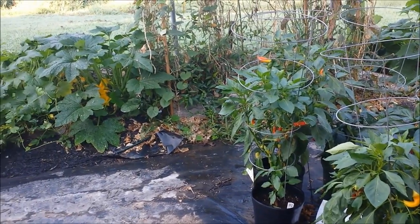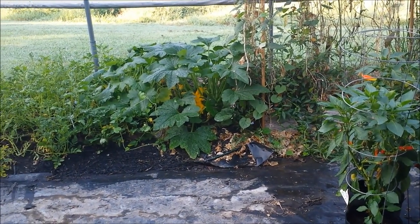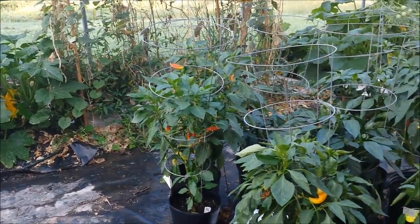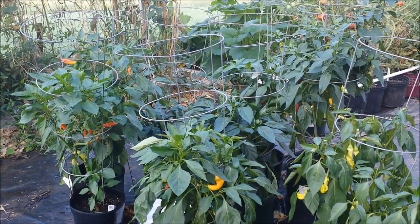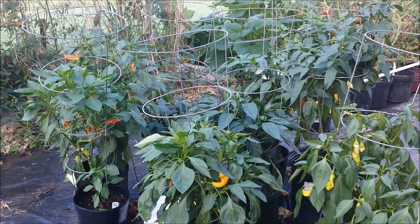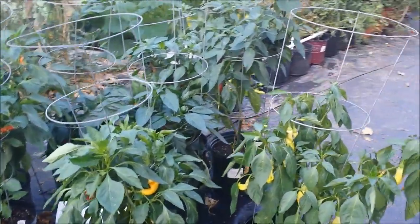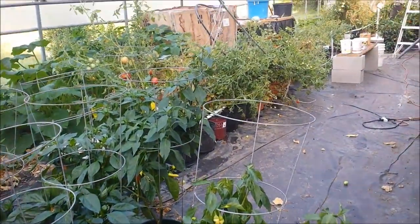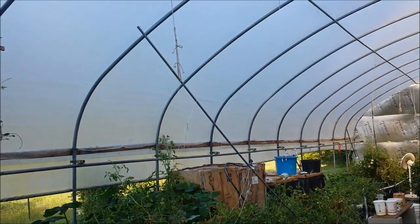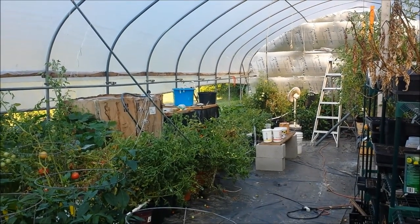Y'all remember my video about three weeks ago getting control of a neglected greenhouse? Well, I pretty much got control of it. But how much weight is too much weight for my support system on my tomatoes? That much weight is too much weight.